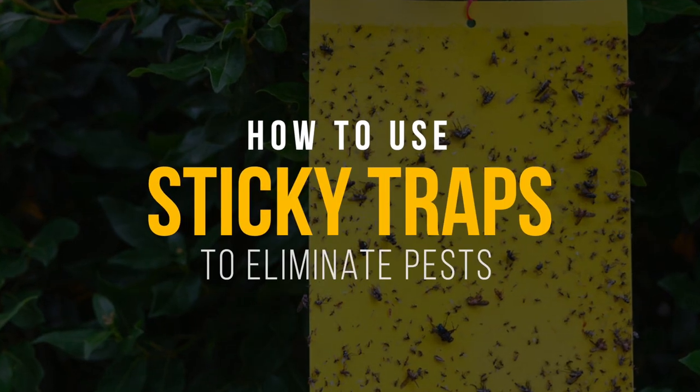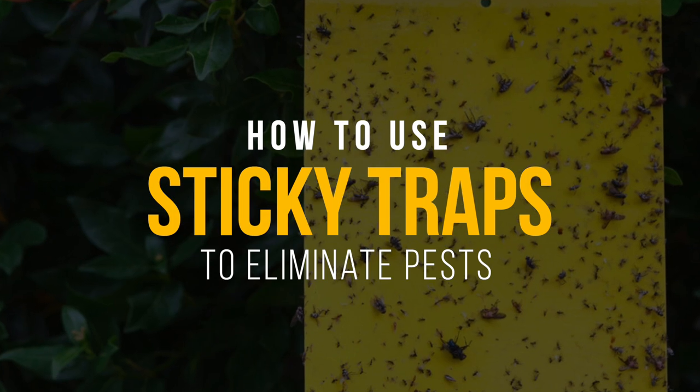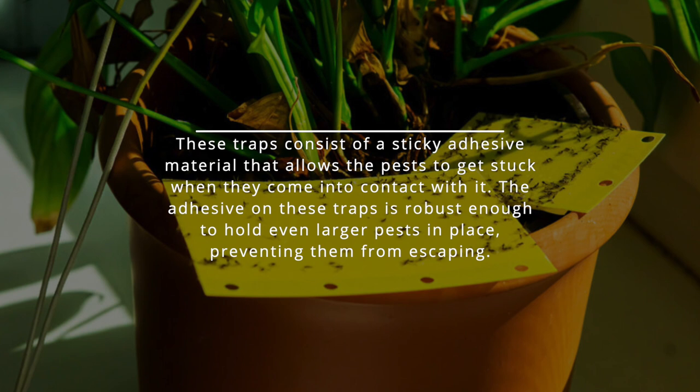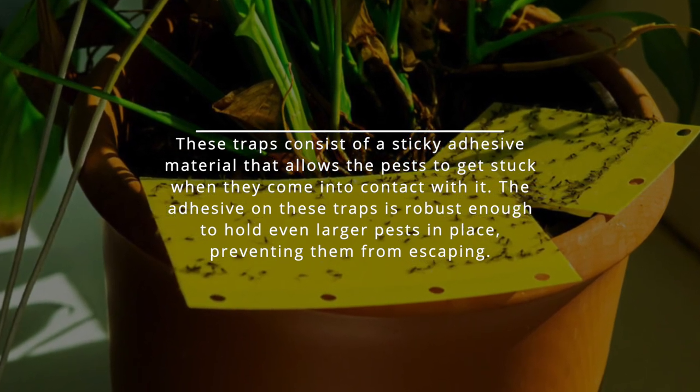Sticky traps are a pest control tool designed to capture various pests, such as insects, spiders, and rodents. These traps consist of a sticky adhesive material that allows the pests to get stuck when they come into contact with it.